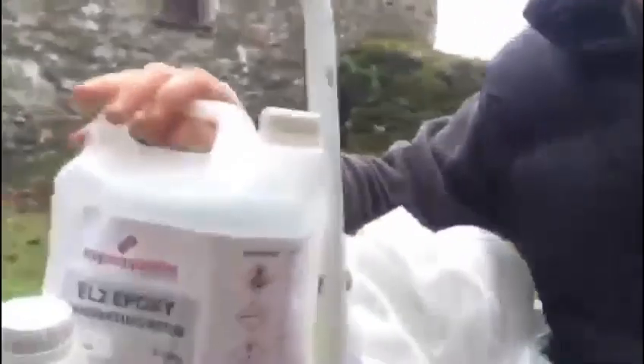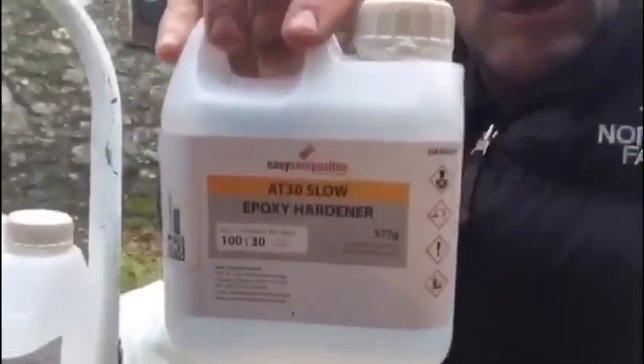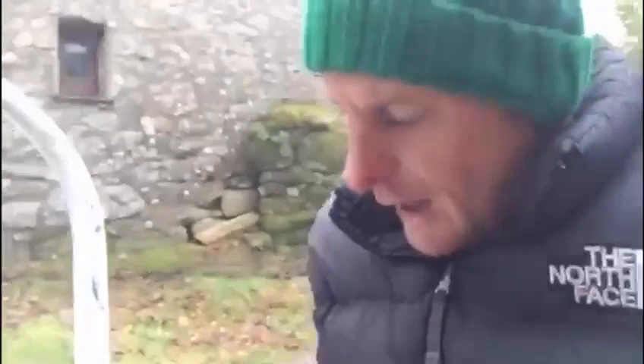The epoxy I used is this one here — this is the resin base, this is the hardener, and you can get fast or slow. I bought these from Easy Composites and it's quite expensive stuff but it's really strong. Be careful not to use it too concentrated or it can set fire — so just a bit of a health warning there.